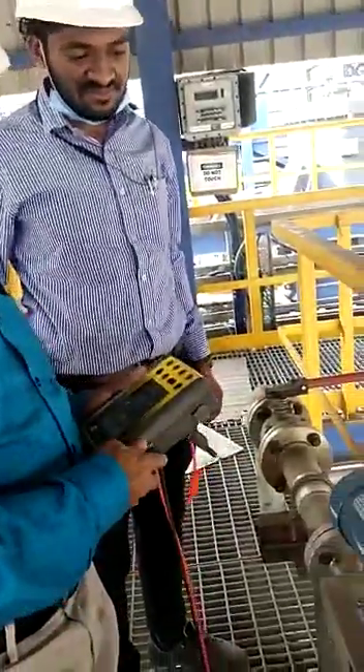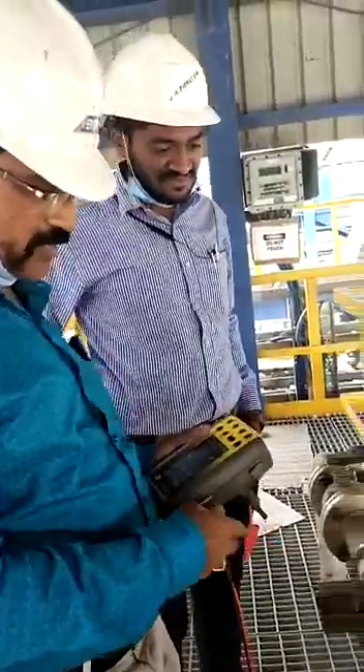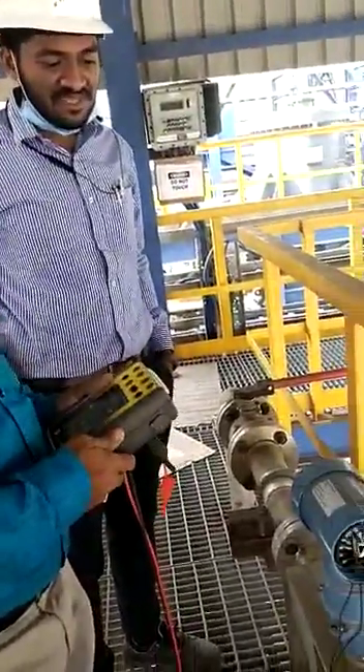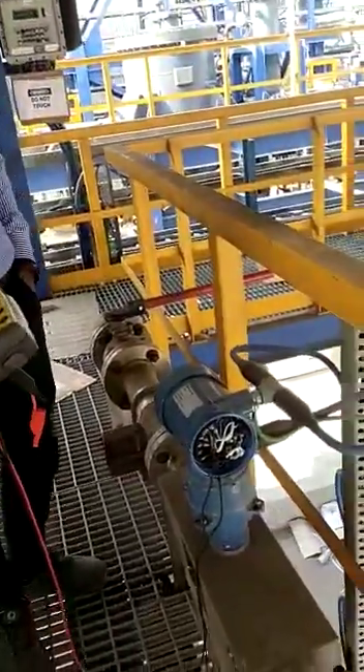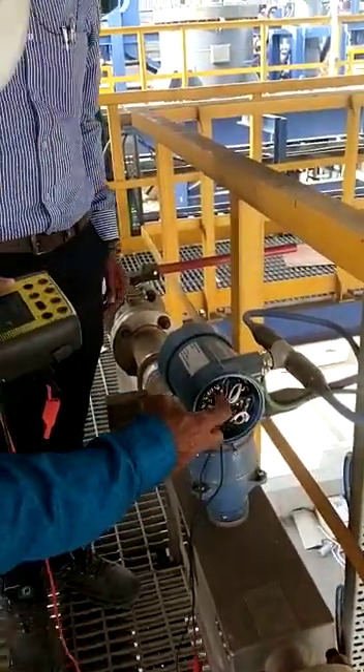We are going to check this online testing of the HART transmitter, the HART Emerson Micromotion mass flow transmitter. This is an online Micromotion transmitter. And this is a 4-wire device — 2 wires are for supply and 2 are for separate HART output.